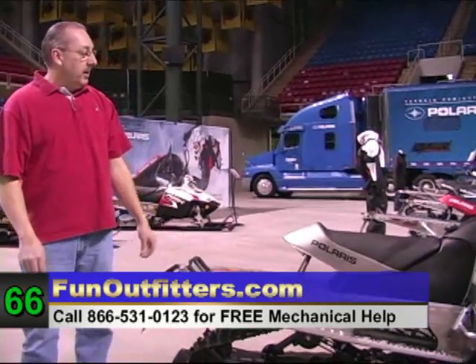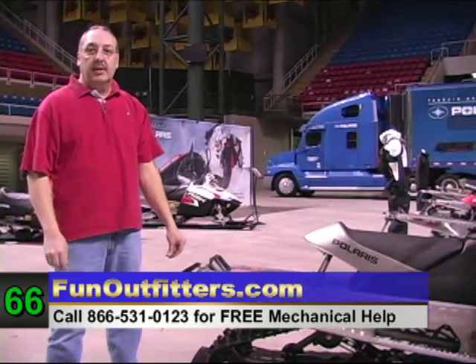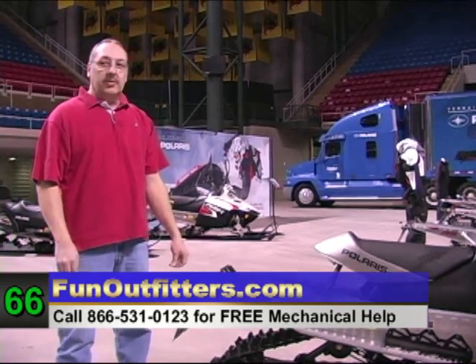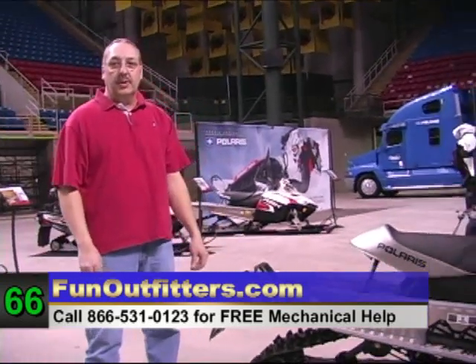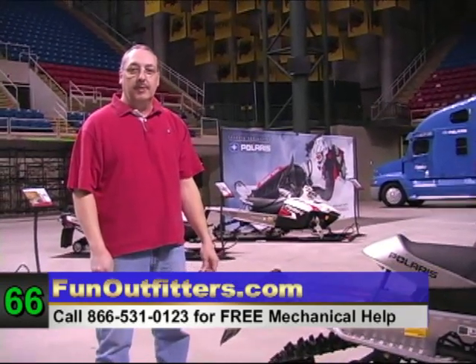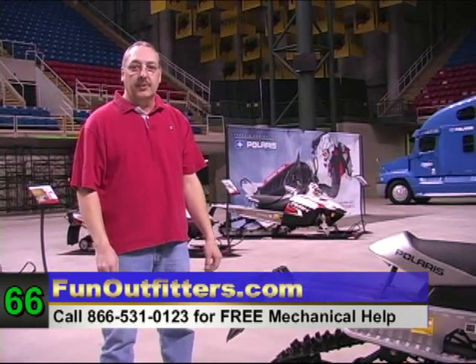The Assault also comes with the 800 Cleanfire Liberty engine in it. Again, this is Jeff from FunOutfitters.com. Give us a call at 866-531-0123 or look us up on the web at FunOutfitters.com.